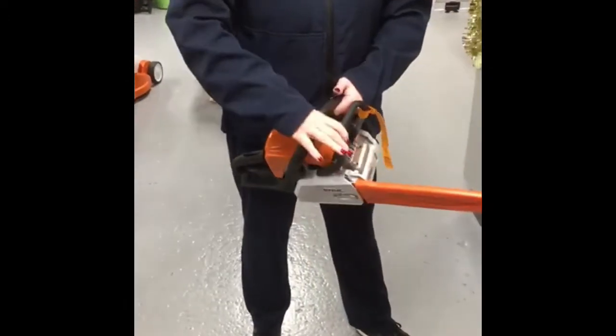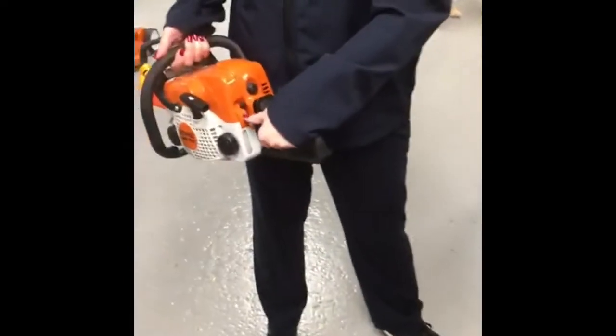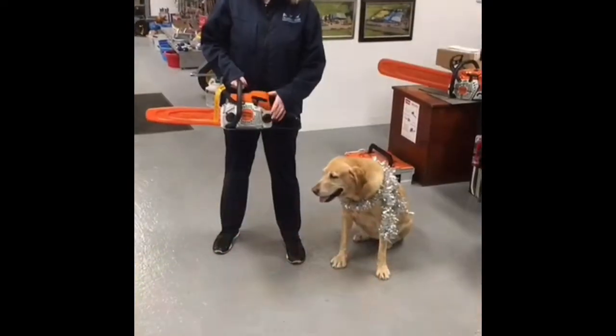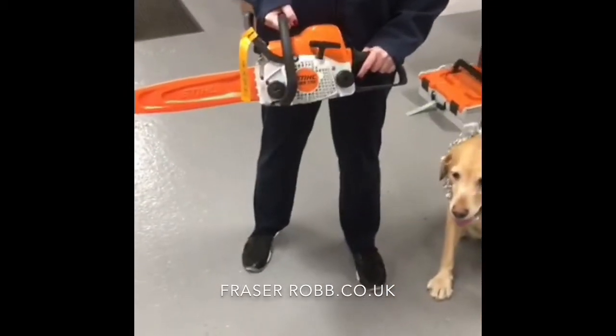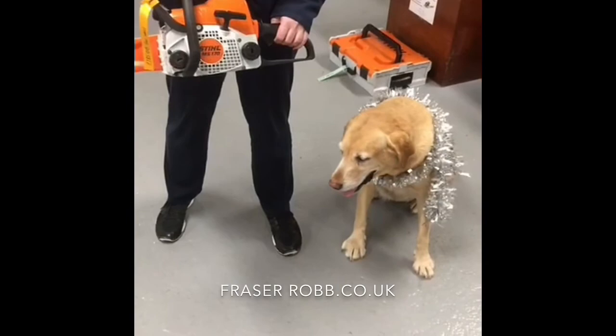It's got its chain brake on it here, and you just pull this. You've got your choke adjustments at the back here and pull to start. This chainsaw comes with 2 years domestic warranty — an excellent buy if you're wanting to do some logging and preparing some firewood at your house.